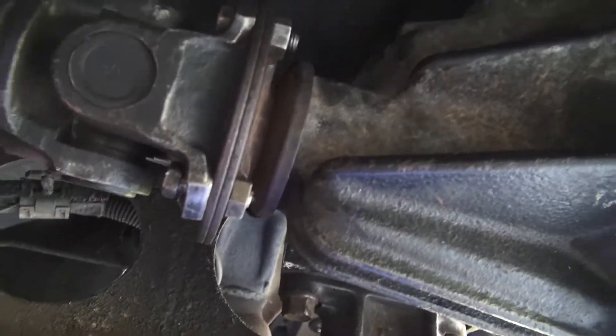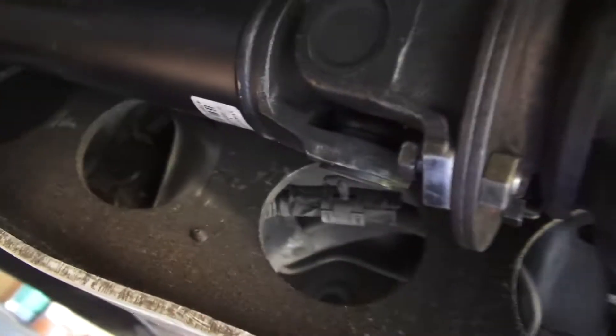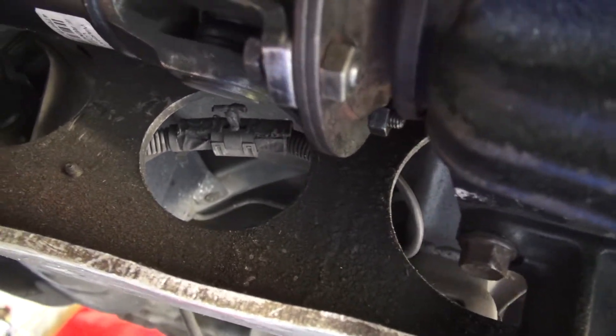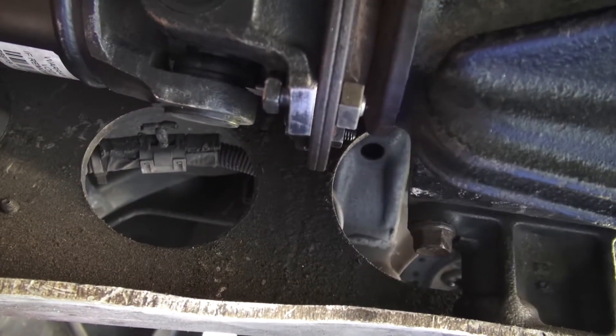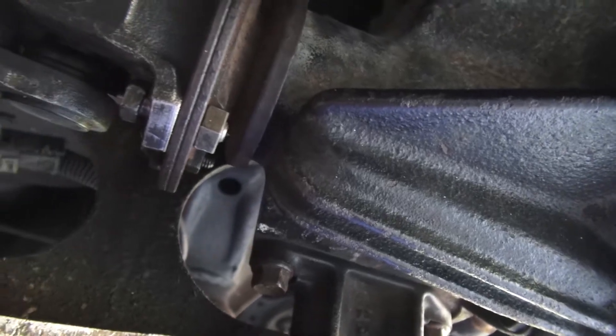It feels like they're going to cross thread, and it's all because of that notch on the back there that keeps the nut from spinning. The better solution would be to just not put that notch there so I could get a wrench on it — you don't have to do that for me, Mazda.